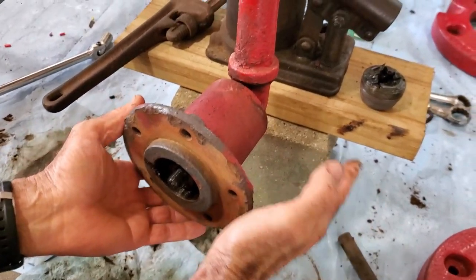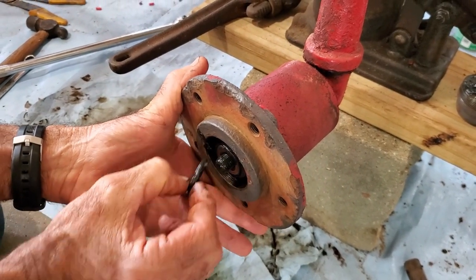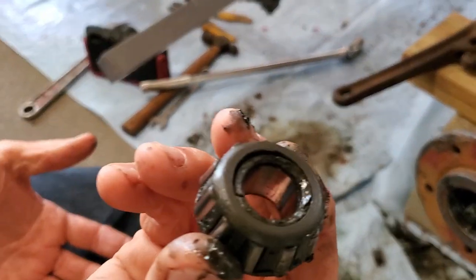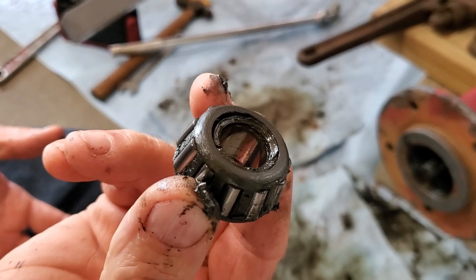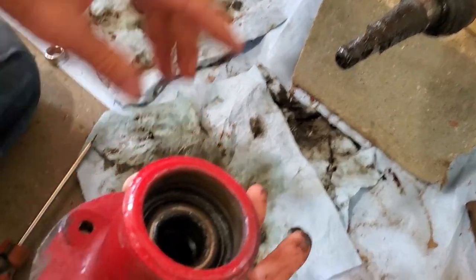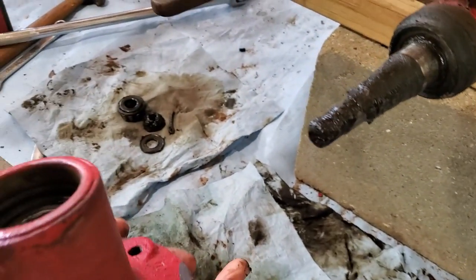To get this bearing out of here, it's not hard to do. A lot of times you can just bump it lightly. You want to be easy with it because there should be a felt seal in the back, and a washer behind that. This should slide right off. These are our bearings right here — they're not blue or like they've gotten hot. We're going to take them and put them in some gas and wash and clean all the grease out.